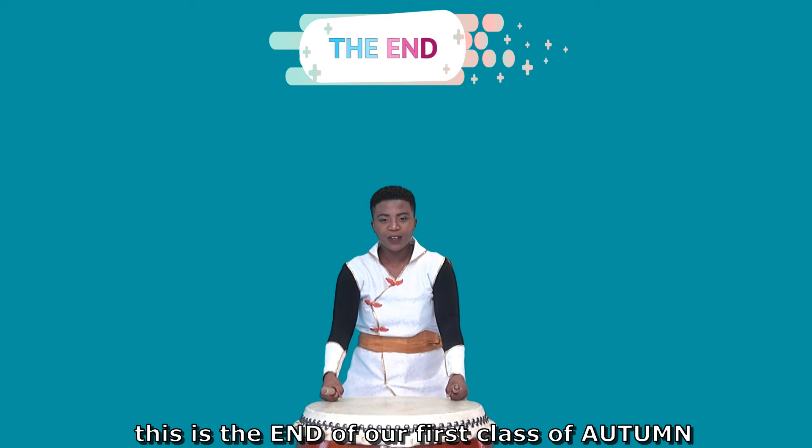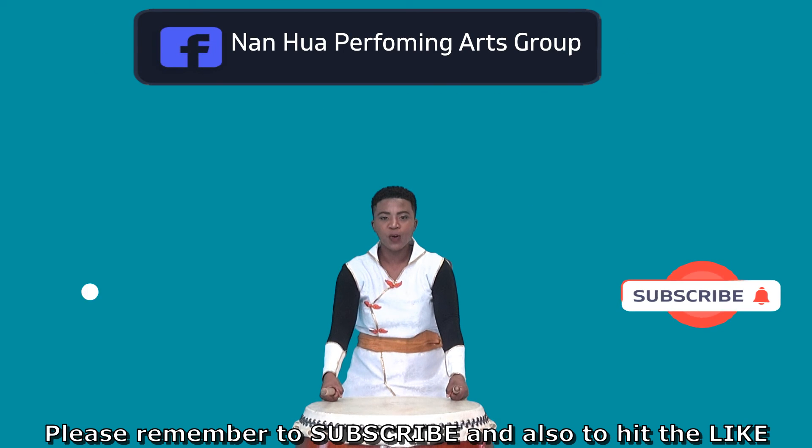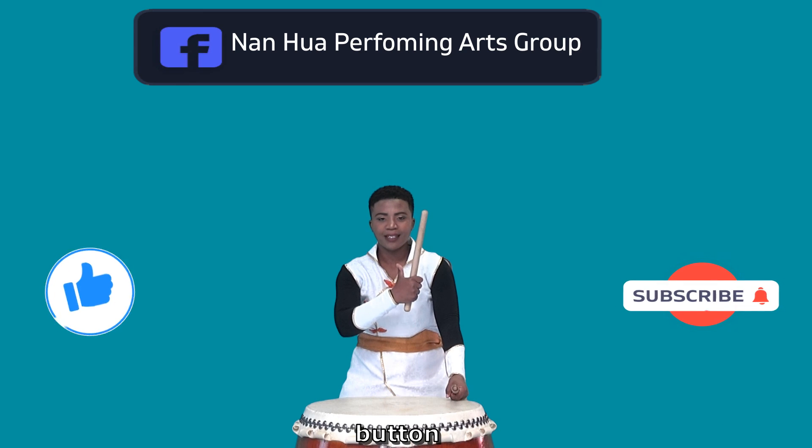This is the end of our first class of Autumn. Please remember to subscribe and also to hit the like button.